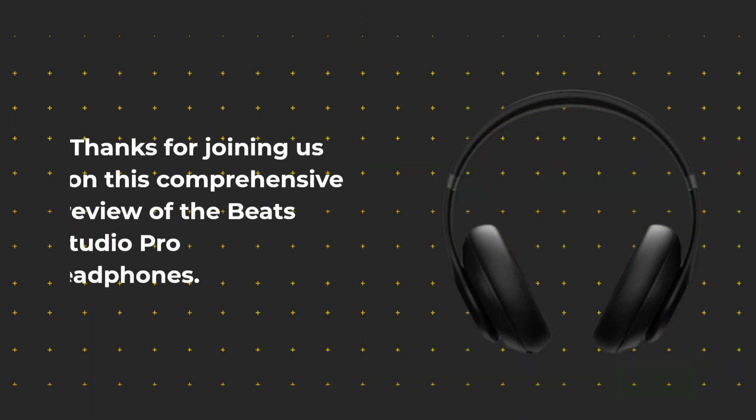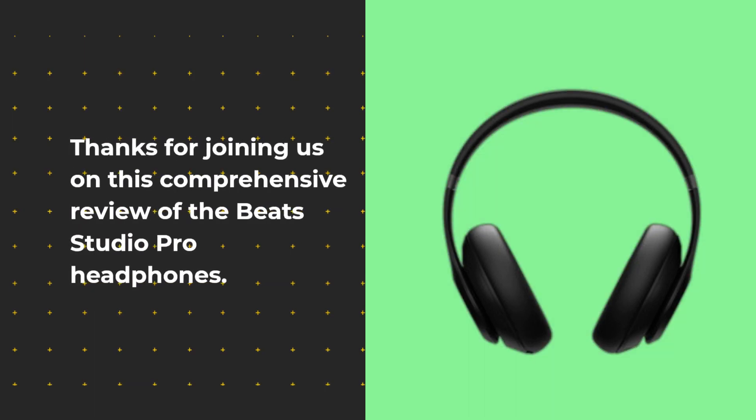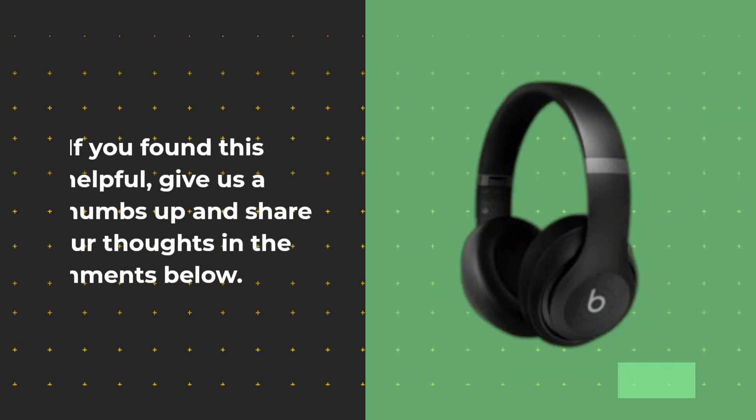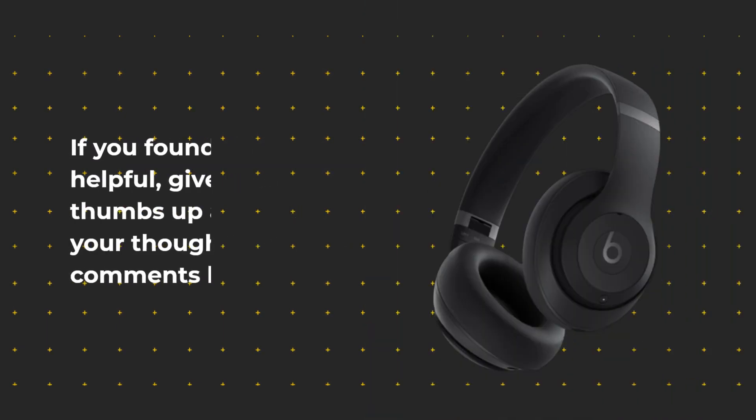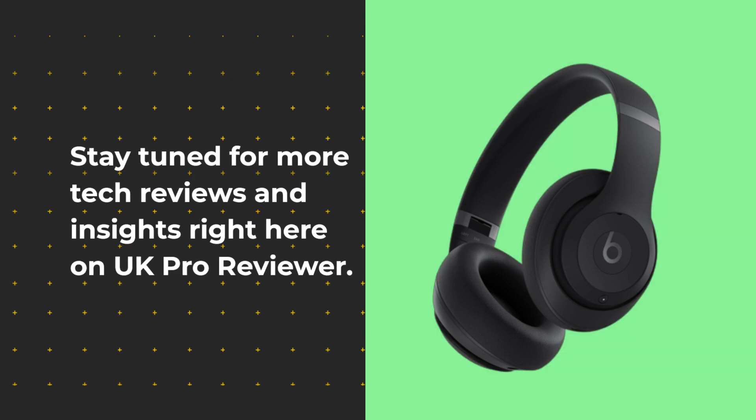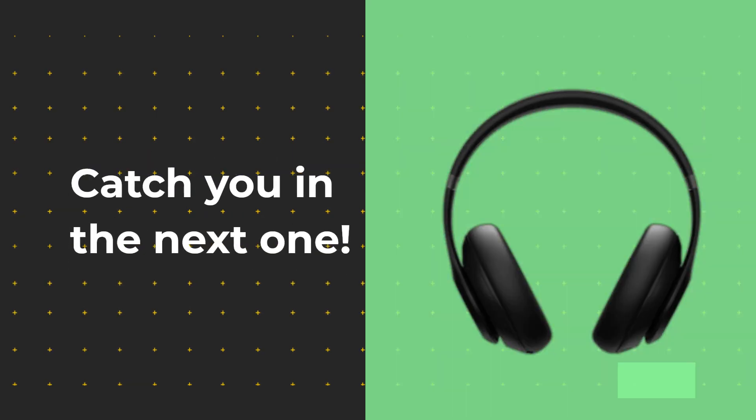Thanks for joining us on this comprehensive review of the Beats Studio Pro headphones. If you found this helpful, give us a thumbs up and share your thoughts in the comments below. Stay tuned for more tech reviews and insights right here on UK Pro Reviewer. Catch you in the next one.